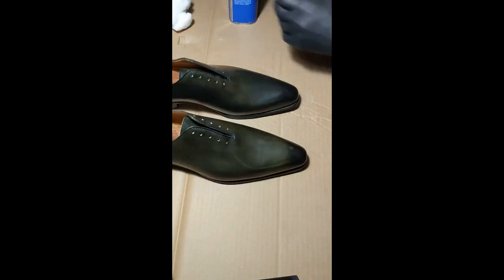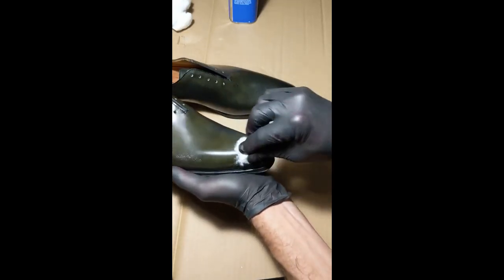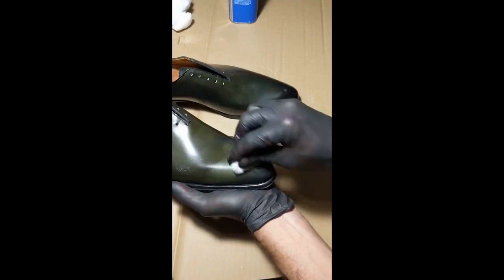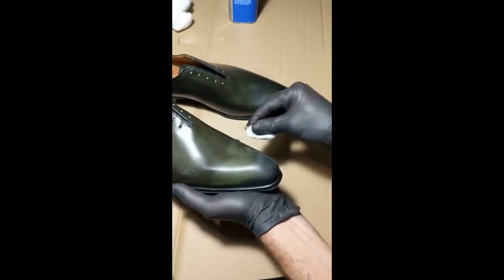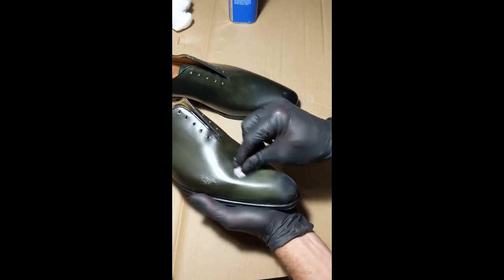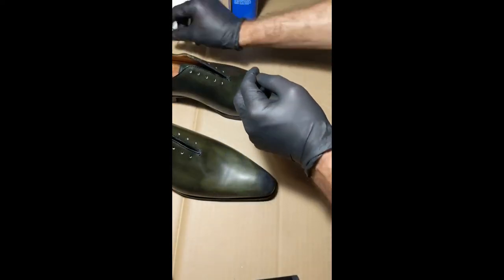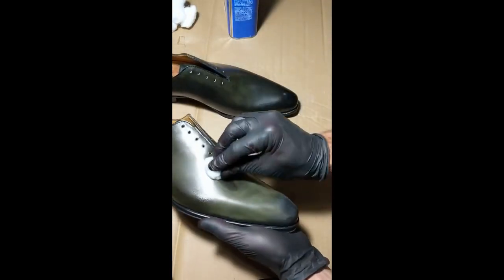I've got a cotton ball soaked in acetone — that's what we're using. This is the way I do all the shoes. I'm not going to video the entire process of stripping, but this at least gives you an idea. See how it pulls the finish off. It's going to be multiple rounds of this. You dip the cotton ball, get what it will take off, and then it starts to dry up a little bit, so you get a new one with a little bit more acetone and keep going.